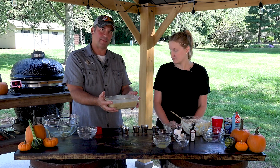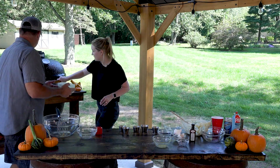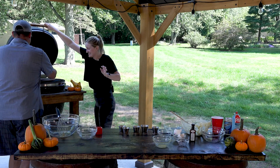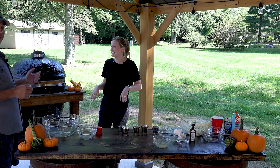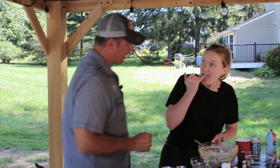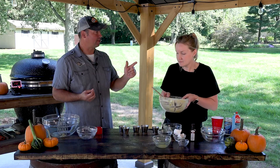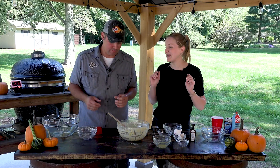We'll dump this in the pan - fill it up about three-fourths of the way. The ingredients in this recipe make one loaf. We'll get this on the grill for about 45 to 55 minutes and check it with a toothpick. You've got to leave something left to taste, right? Always taste the raw ingredients - like cake batter or cookie dough. If the recipe calls for a teaspoon of vanilla, always put two teaspoons in. That's just the way I work things.